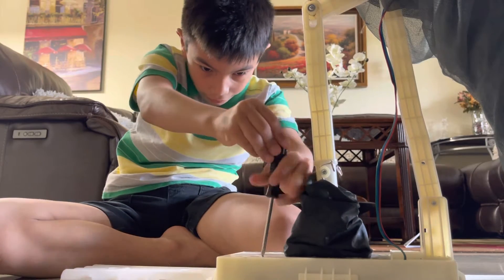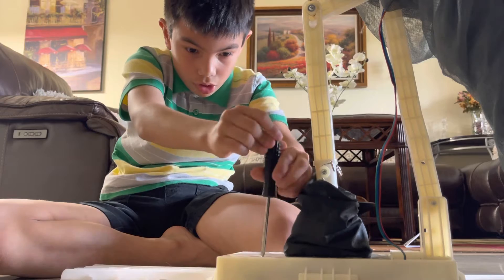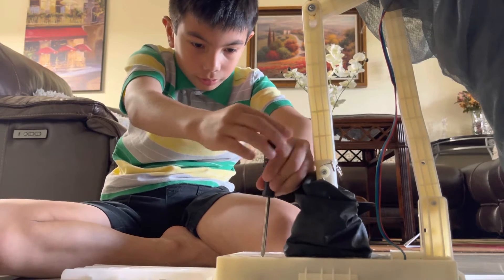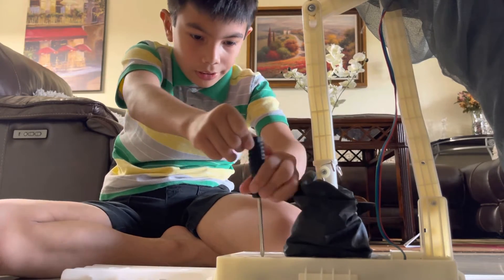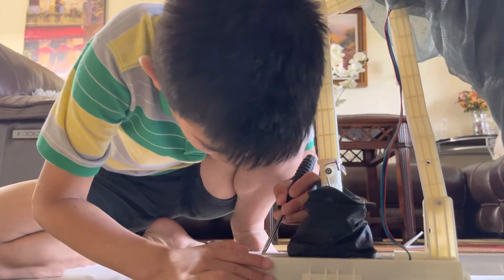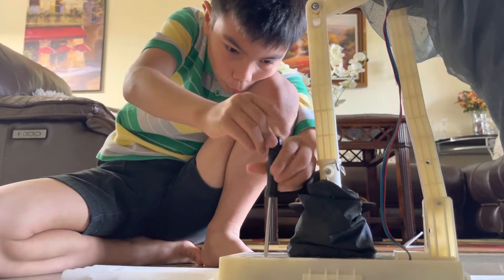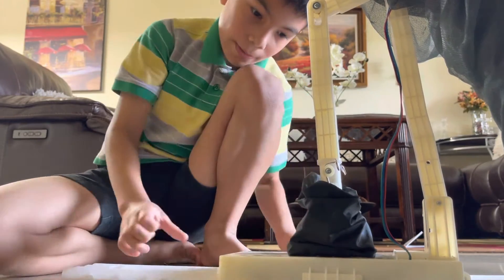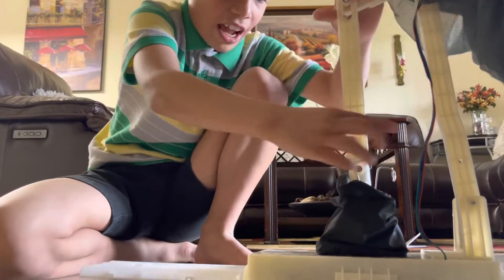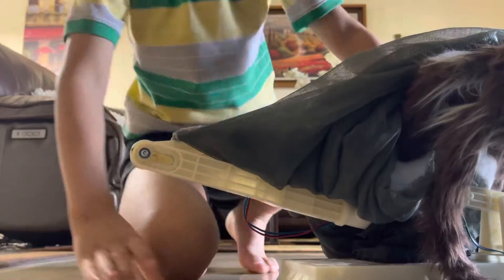Finally I got the hang of this screw. Now all you're going to want to do is take away the metal pieces, then he should go down.